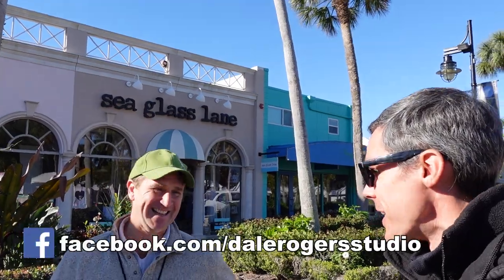Thanks for sharing with us today, Dale. Where can we see your artwork on social media and your website? DaleRogersStudio.com, but if you just go Dale Rogers into Google, I've worked hard to get to the top. Thanks for sharing with us here in Sarasota this weekend, Dale. Have a good one.